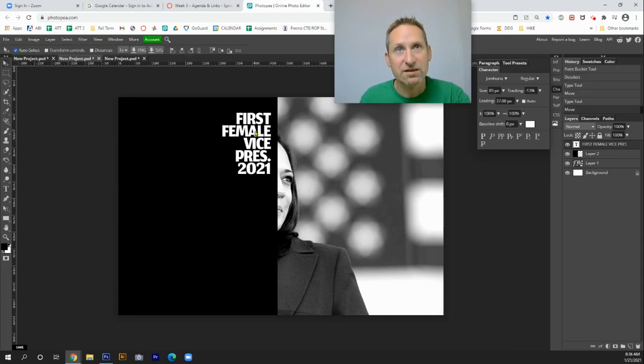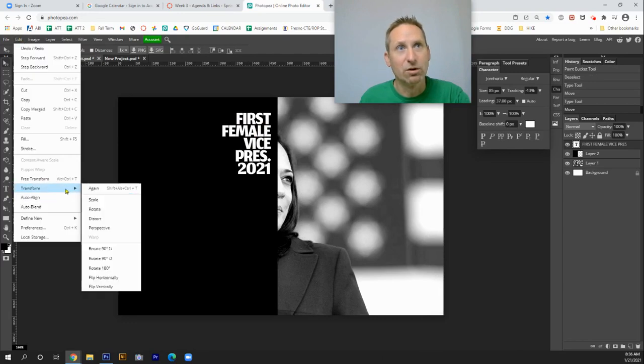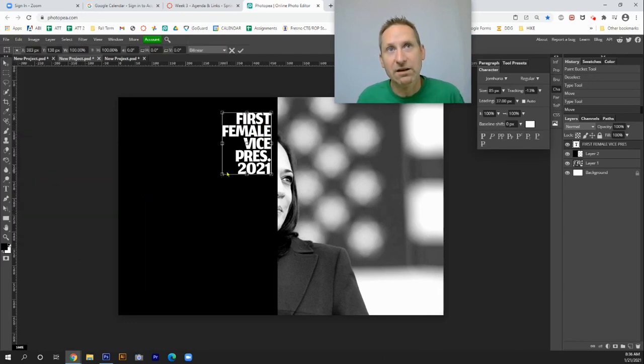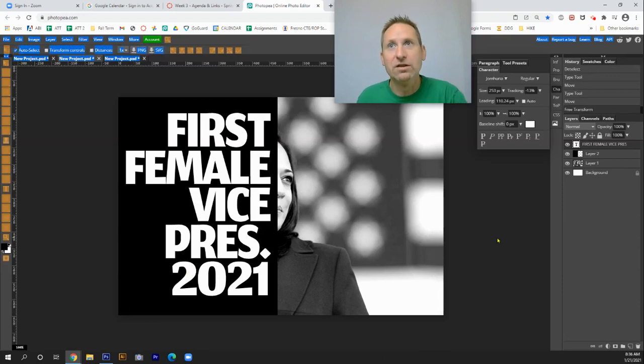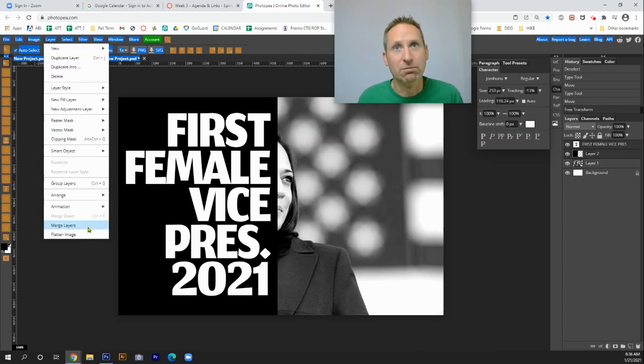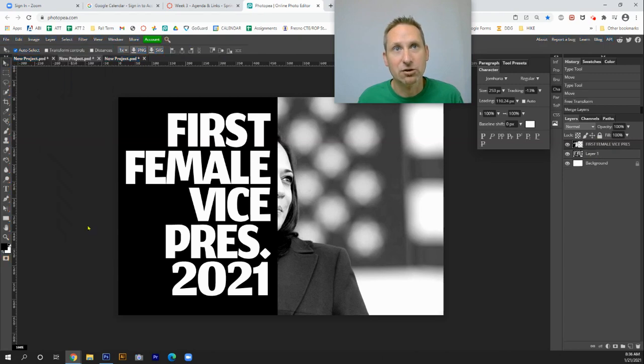Next I'm going to enlarge the text. I go under Edit, Transform, and Scale. Anytime you want to scale something proportionately, hold the Shift key and stretch it out. Then I'll need to combine the two layers — the text layer and the first female vice president layer. I'm going to hold down Shift, select the two layers, and combine them using Control+E. I can also go under Layer and go to Merge Layers. Control+E or Merge Layers — that brings them all together.